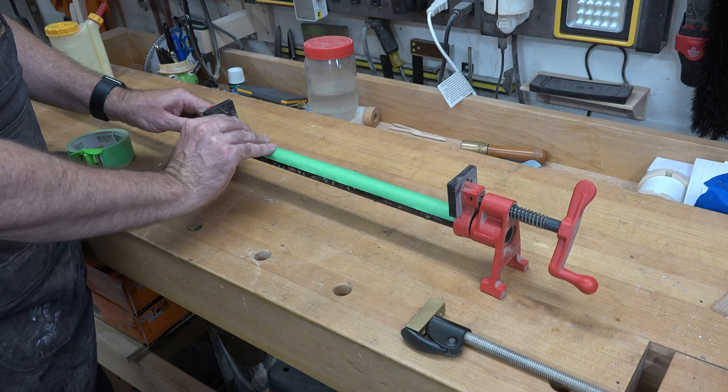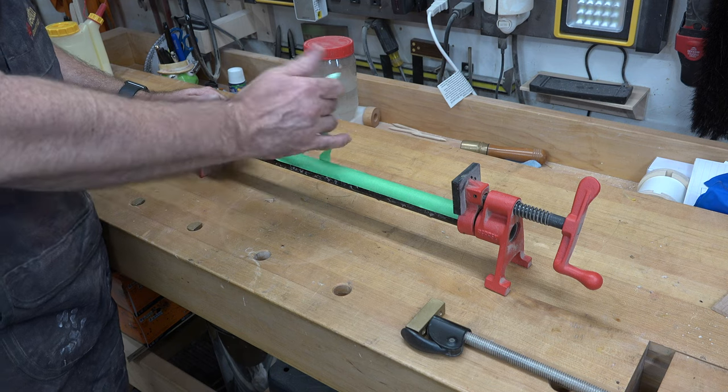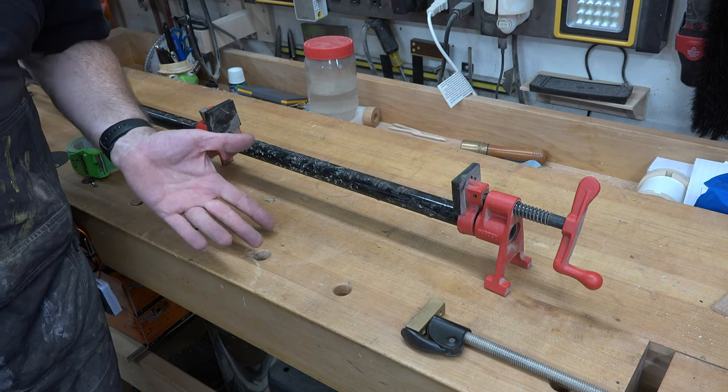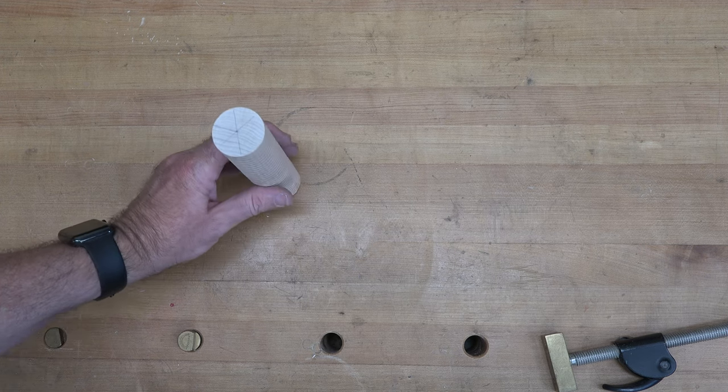When you're done it's a simple removal process — as simple as peeling off a band-aid. Get the end, peel it up, and any mess, any tape, any glue is gone and your clamp is back to normal.